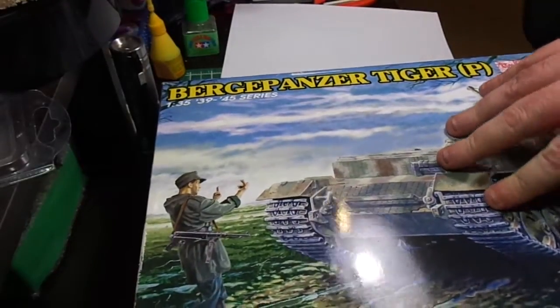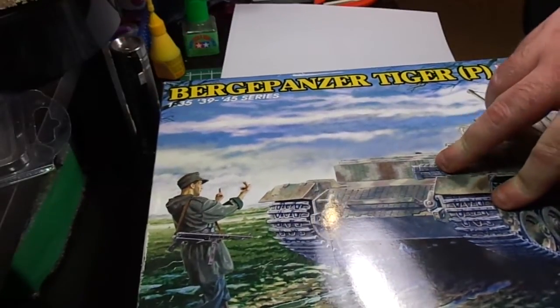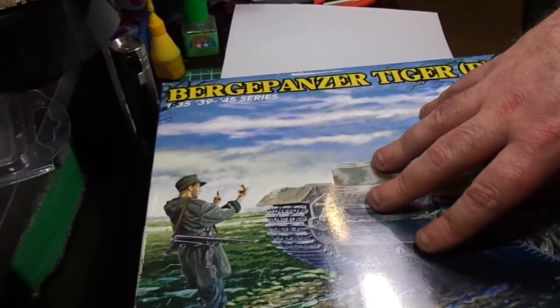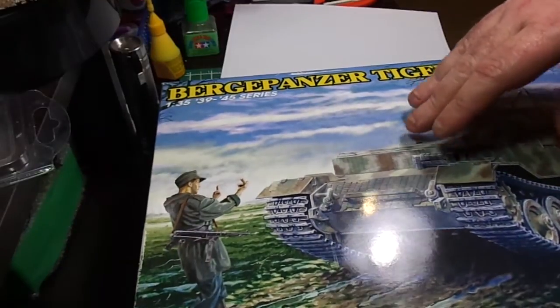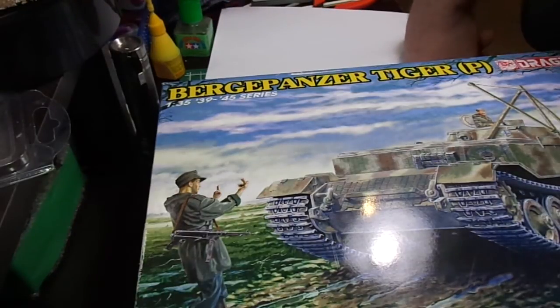Quickly, a little bit of background from the research I could find. They made four of these things in total. It's a stripped down and gutted Ferdinand slash Elephant, and it was only assigned to Elephant Battalions. The whole Porsche Tiger Elephant slash Ferdinand is interesting in that they were a diesel-electric drive, kind of like a modern locomotive. It had two engines — each engine drove an electrical generator, and the electrical generator supplied power to an electrical motor that drove the rear wheels.